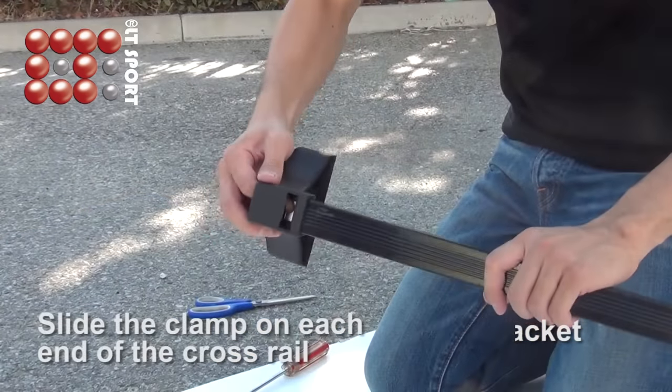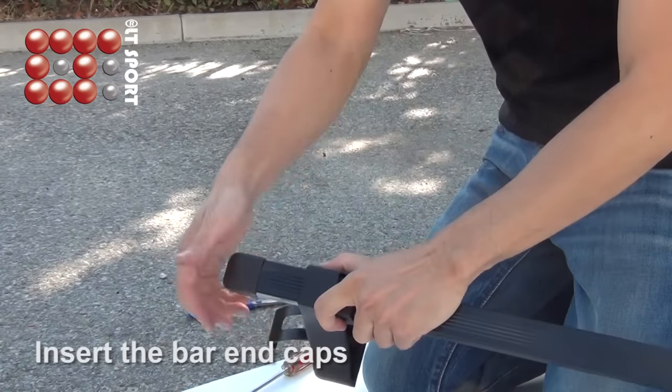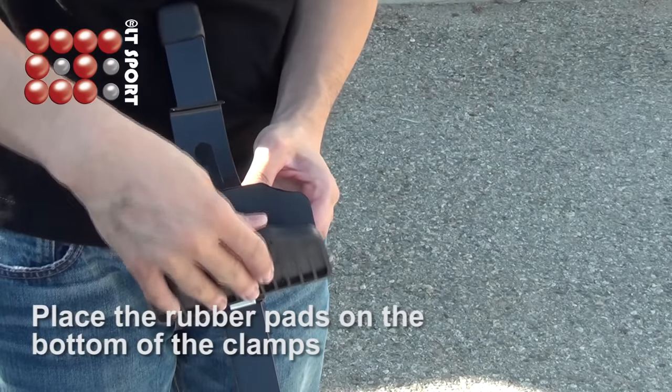Slide the clamp on each end of the crossrail, then insert the bar end caps. Place the rubber pads on the bottom of the clamps.